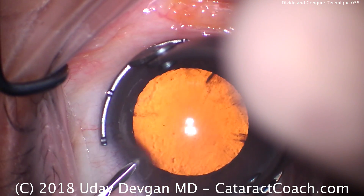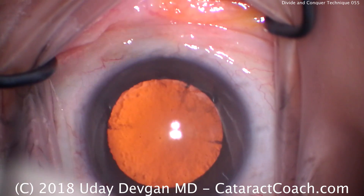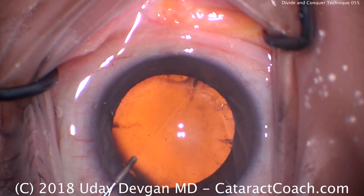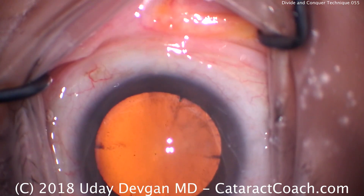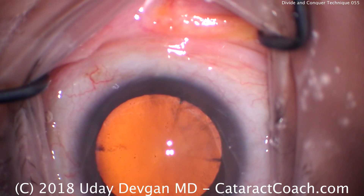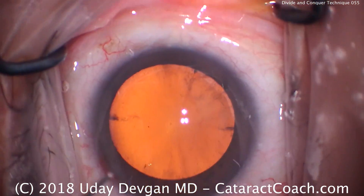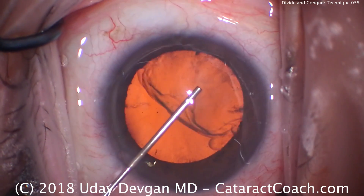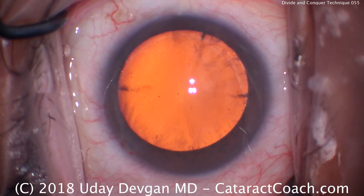Welcome to cataractcoach.com. Today we're doing a divide and conquer technique. My residents often ask me to post a video of divide and conquer, but since it's a technique I don't normally do, I didn't have one available. So today I thought let's record a video of divide and conquer — otherwise a routine case. Residents like to start with divide and conquer and then advance to other techniques later, so let's do an entire case complete with divide and conquer.